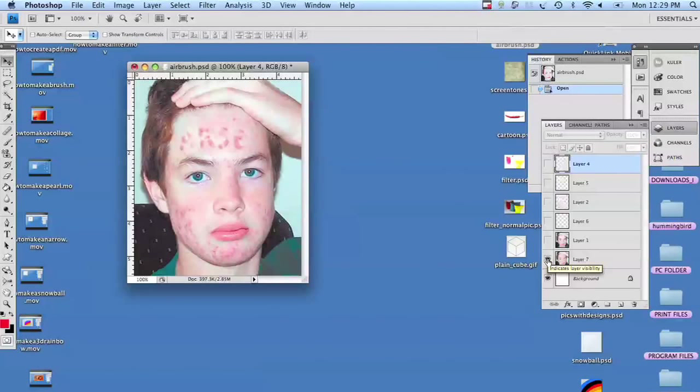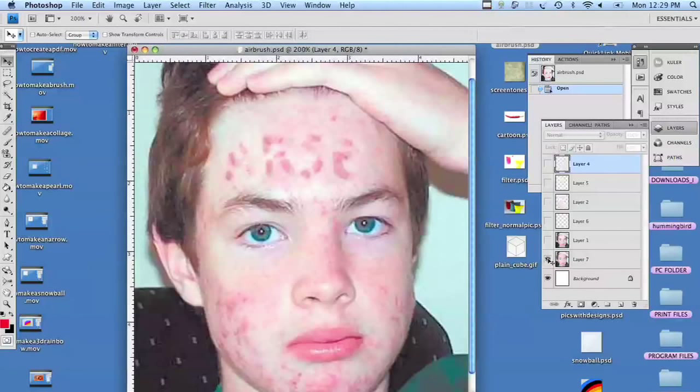And yes, this is a real person. So we're going to make his picture bigger — 200% — so we can get right into that skin tone.